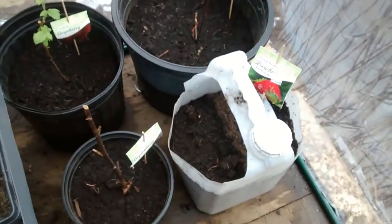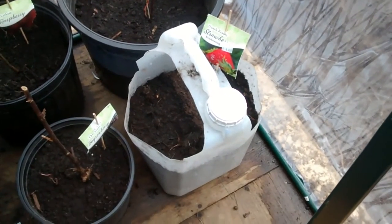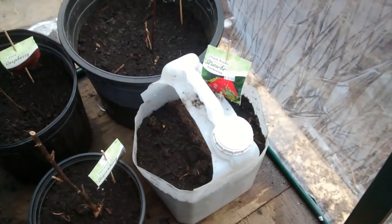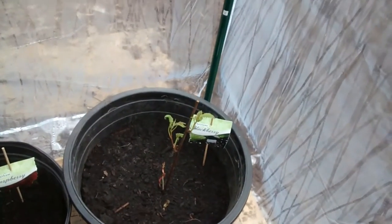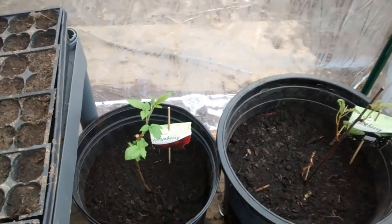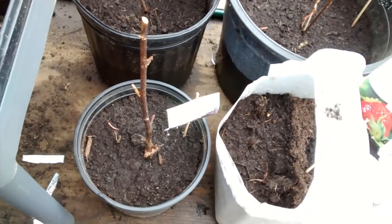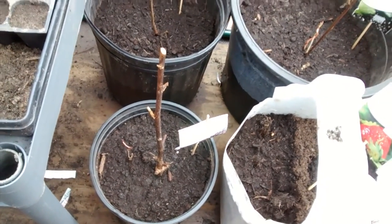Down here we've got Ozark Beauty strawberries starting in the funny container there. And then in the back we've got blackberry, and next to it we have raspberry. And here it hasn't started budding at all yet, but hopefully we'll get something soon — that's boysenberry.